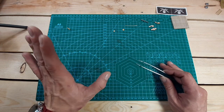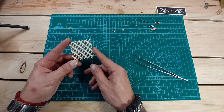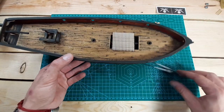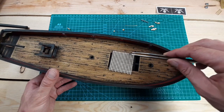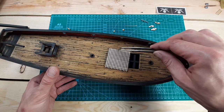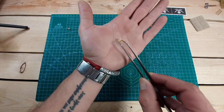The next thing is the gratings. These are my leftovers from Candelaria — one pack is more than enough for this ship because we have only one hole. I'm going to cut it to size. As an alternative, if you don't want to use the gratings, you can just follow the instructions and do it with planks as described there.